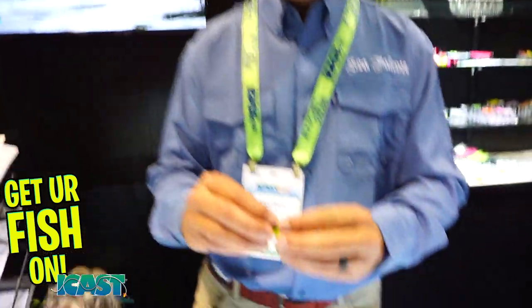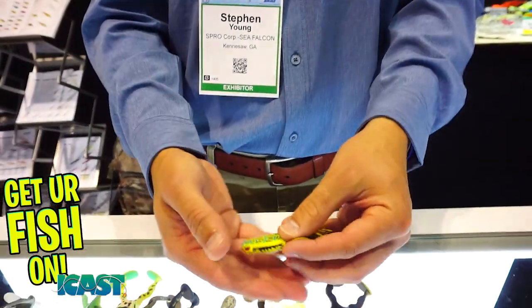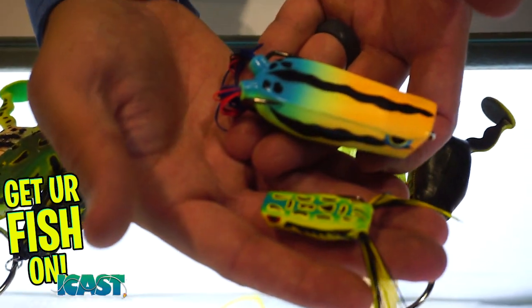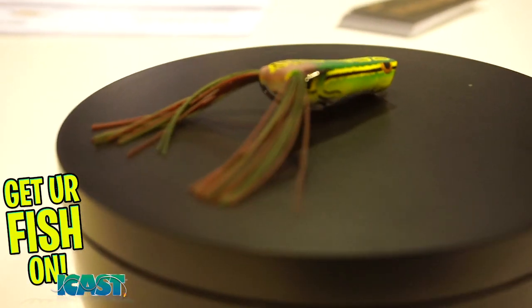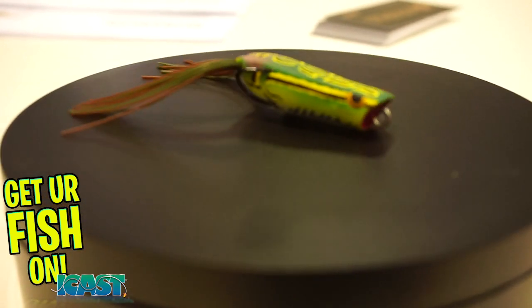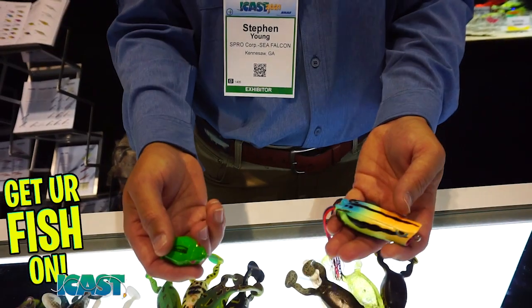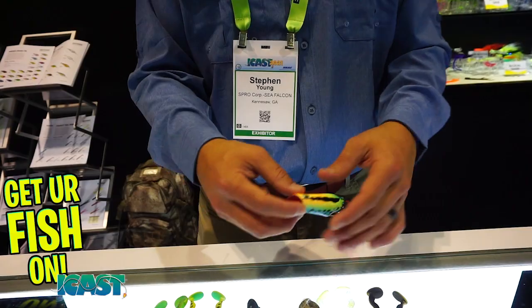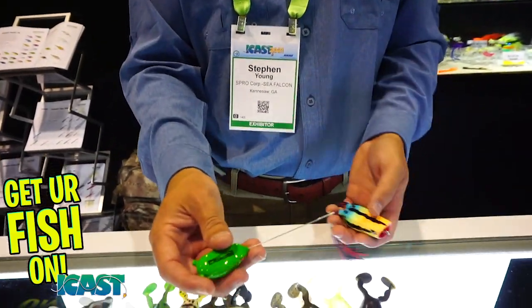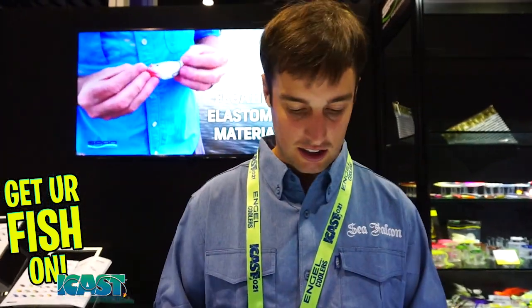For pond fishing, creek fishing, there's also a nice little Popper 40 — way smaller than the 70, probably good on a light spinning rod. They've also added the frog needle this year for replacing skirts and hooks. Slide it in, put the skirt on, pop it out — you've got a new skirt. You can also change out the hooks if you need a sharper one, without having to replace the whole frog.